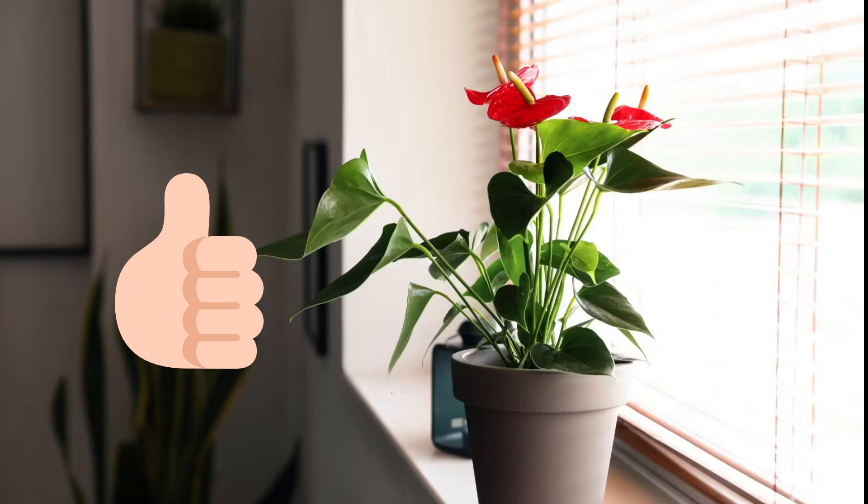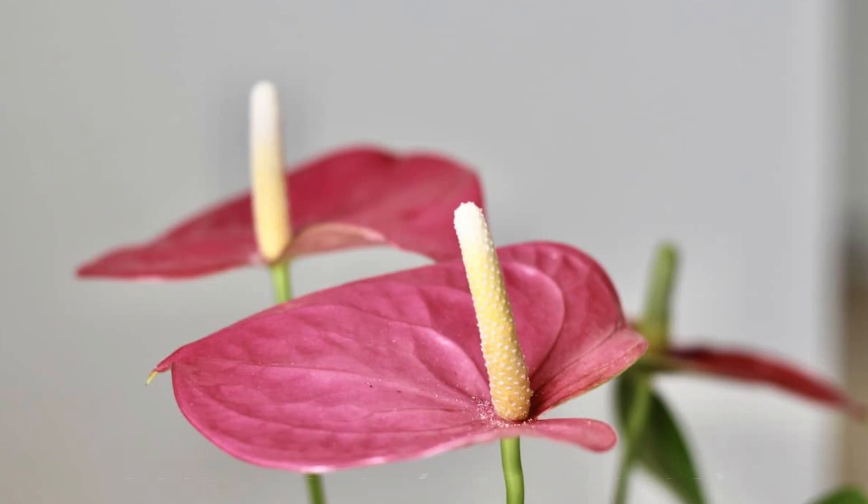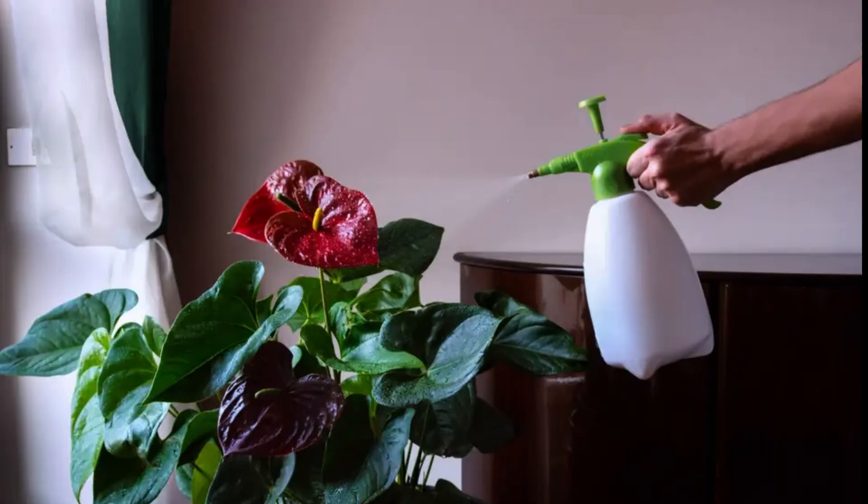Anthuriums thrive in temperatures between 60 and 85 degrees Fahrenheit, or 15 to 29 degrees Celsius. They love high humidity, so misting their leaves regularly or placing a humidifier nearby can be beneficial.